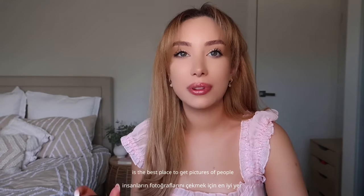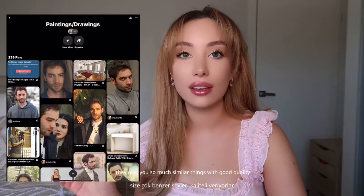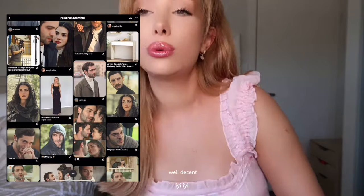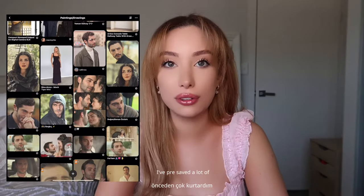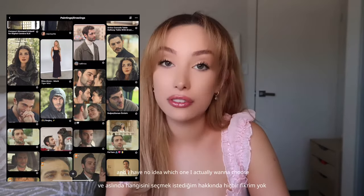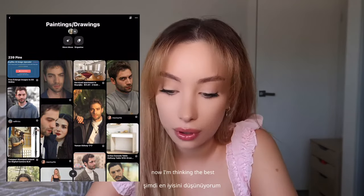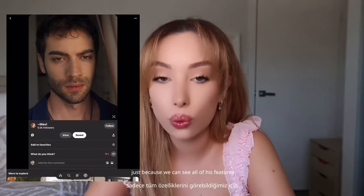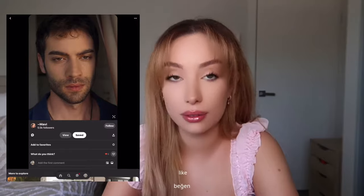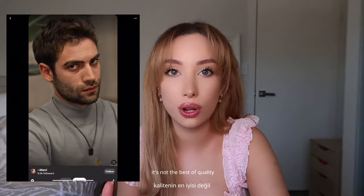Into Pinterest. I feel like Pinterest is the best place to get pictures of people because once you start searching for something they give you so much similar content with good quality — well, decent quality. I've pre-saved a lot of stuff and I have no idea which one I actually want to choose because there's so many good ones. I think the best one is going to be this one just because we can see all of his features right there and it's a pretty decent photo.